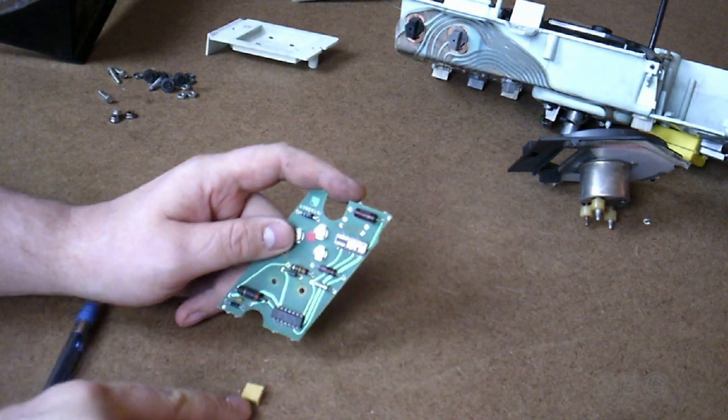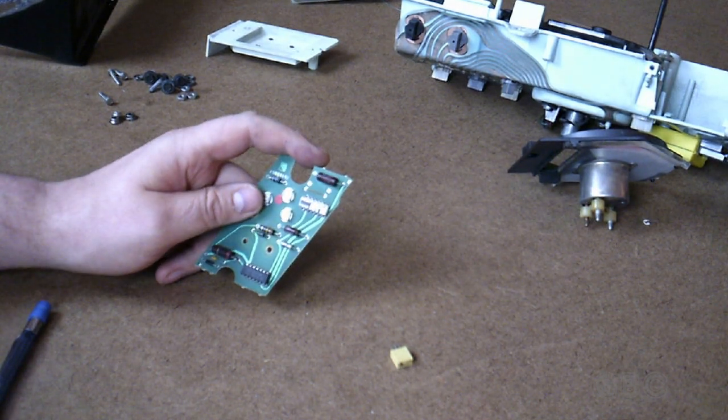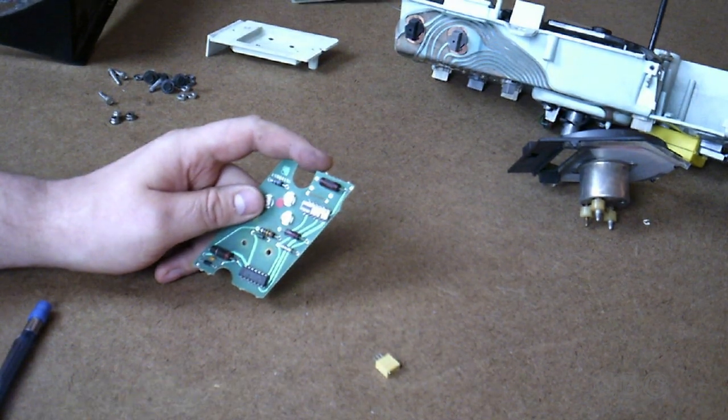What I'm going to do is take this resistor out of the circuit and put in my own variable resistor — specifically this 15-turn 500k potentiometer. I'm going to solder some wires onto it and get it ready to install.